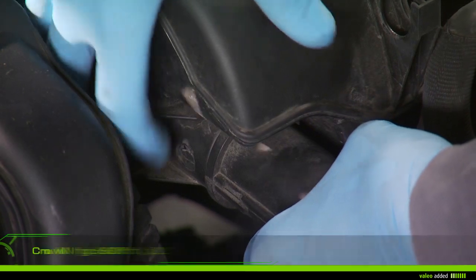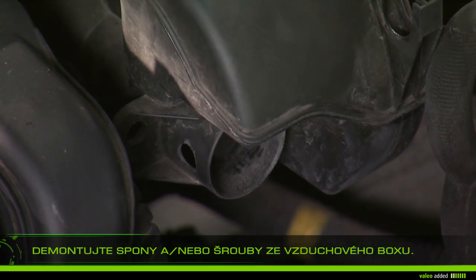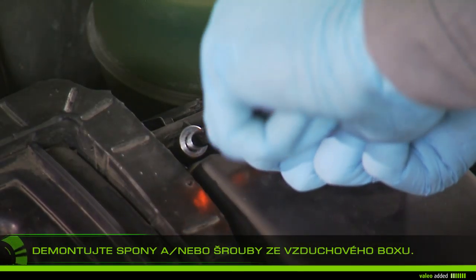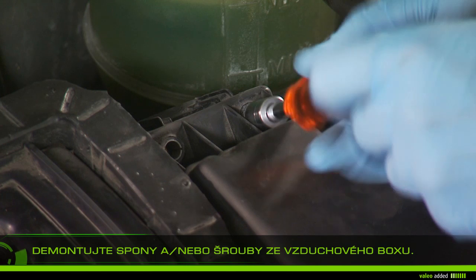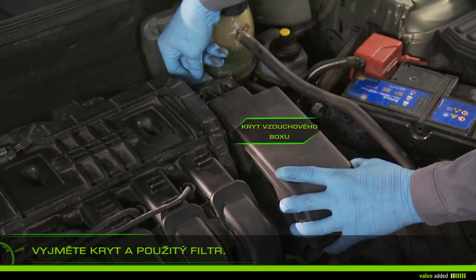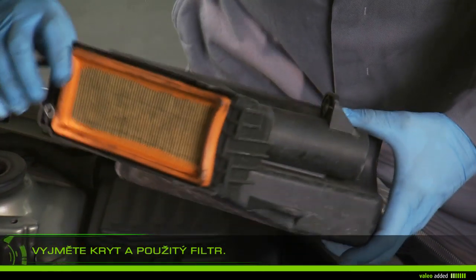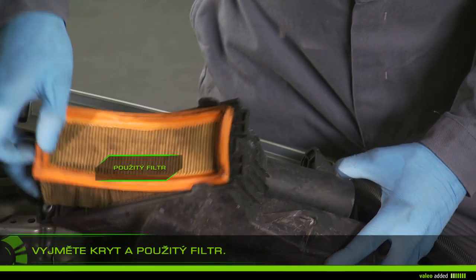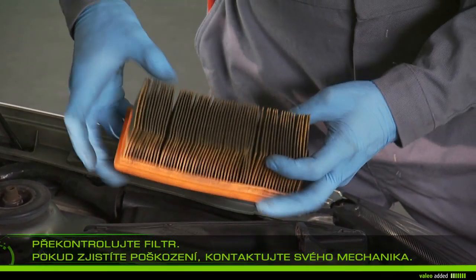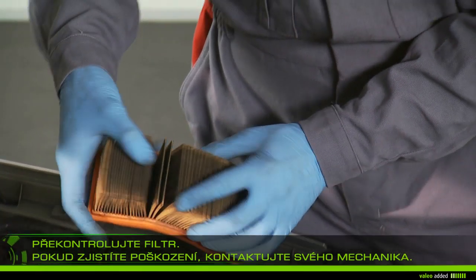Remove clips and or screws from the airbox. Remove the cover and the used filter. Check the old filter — if you find damage, contact your garage, as dirt could damage vital parts of your engine.